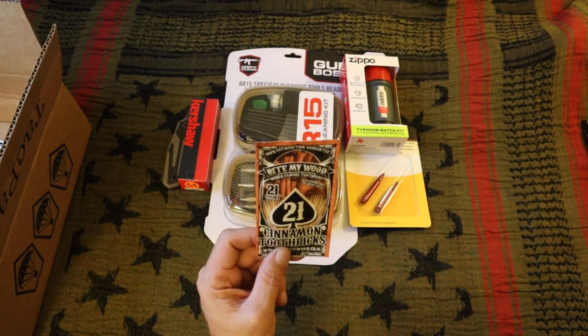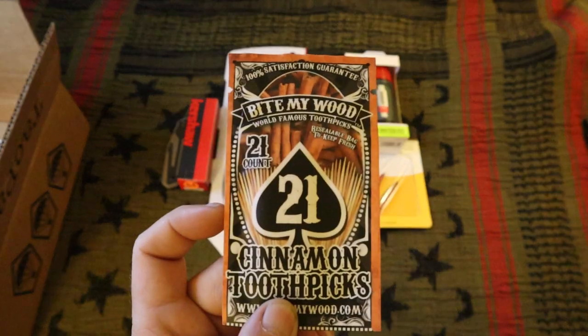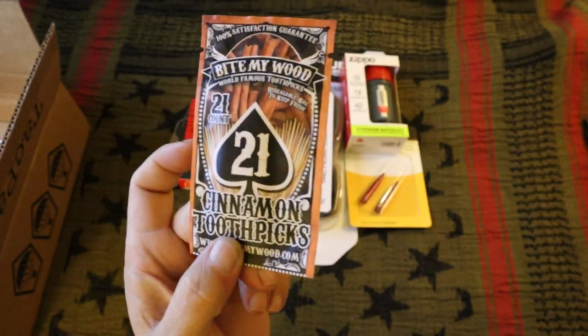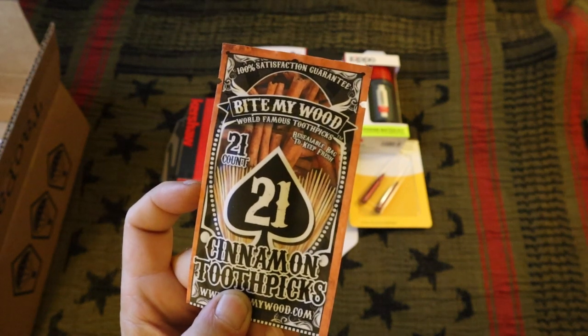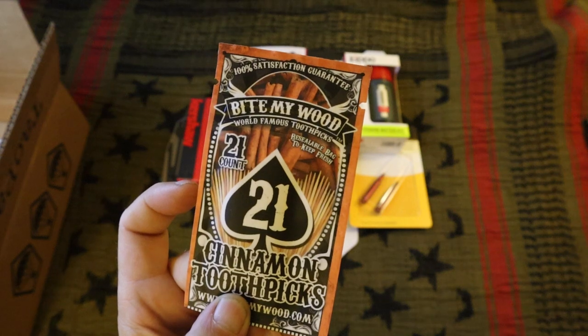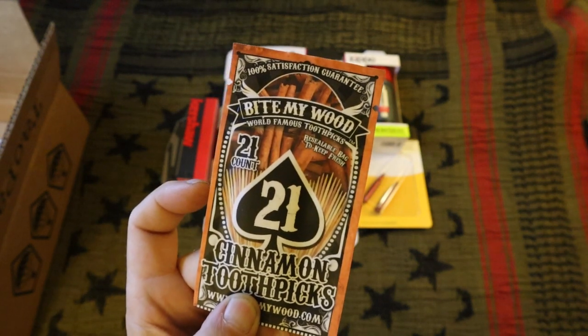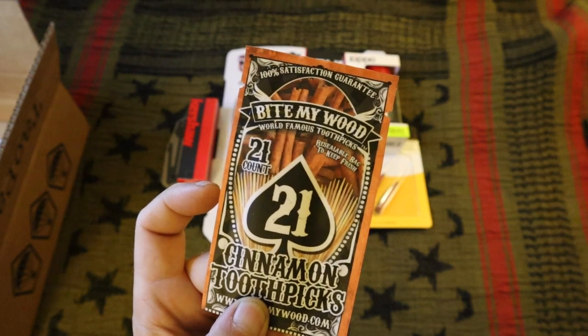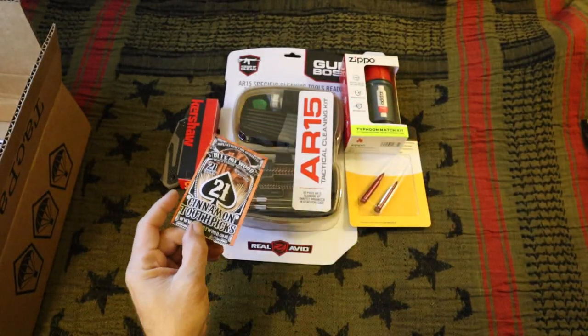A fun little freebie — a nice cinnamon taste with some bite. This is a good range bag accessory and let's face it, everyone looks cooler shooting with a toothpick in their mouth.